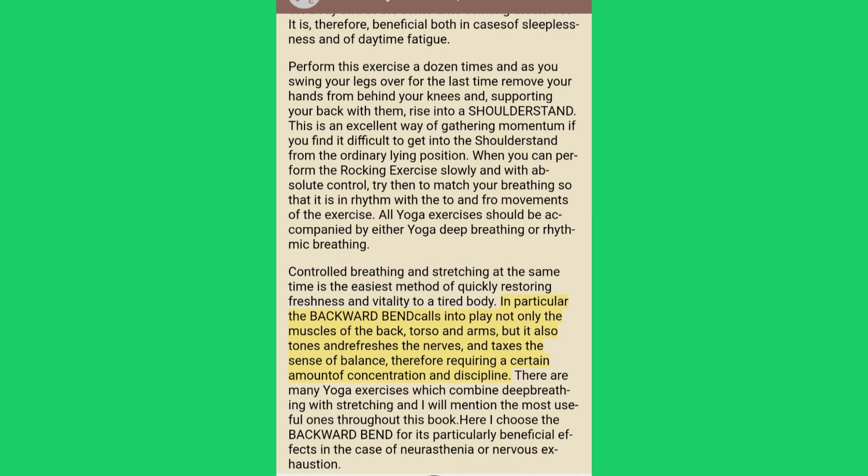Controlled breathing and stretching at the same time is the easiest method of quickly restoring freshness and vitality to a tired body. In particular, the backward bend calls into play not only the muscles of the back, torso and arms, but it also tones and refreshes the nerves and taxes the sense of balance, therefore requiring a certain amount of concentration and discipline.